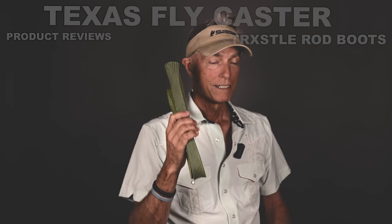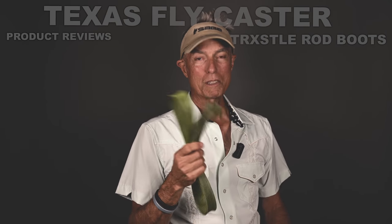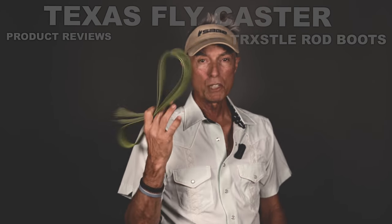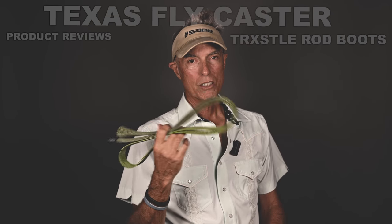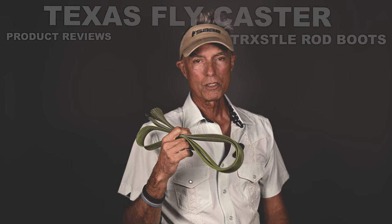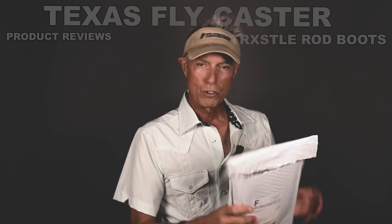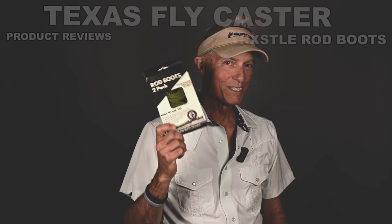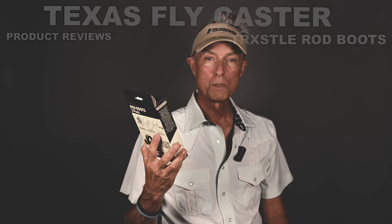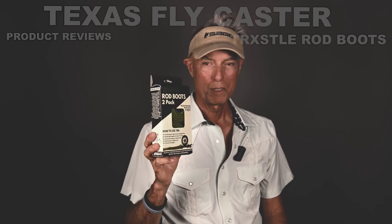Trestle came out with one that's long enough for a fly rod. Fly rods are expensive — I'll say it again, they're very expensive, so you want to take care of them. Another function besides potentially saving the rod is it stops rattles in tubes on skiffs and abrasions in the Trestle rod vaults. So Trestle came out with one — it's long enough and pretty nice. I just got it; I'm taking it out of the package. They're called Boots — those were socks, these are Boots!